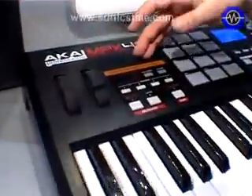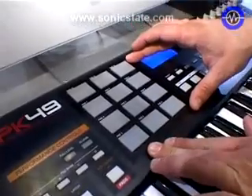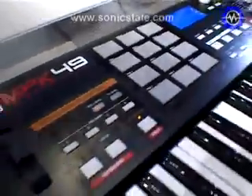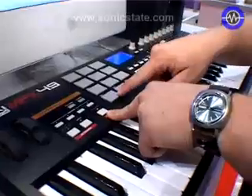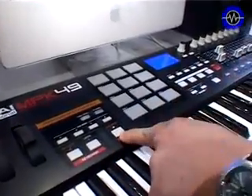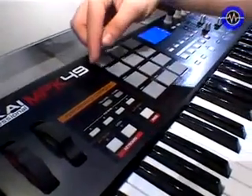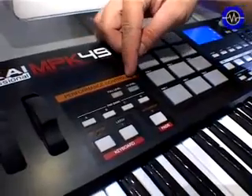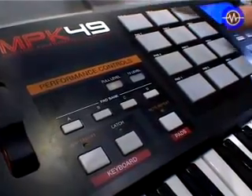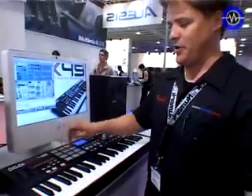Also featured in our performance controls is the note repeat. We have 12 velocity-sensitive pads that are similar to the MPC-style pads. With the note repeat it functions the same way with the time division. We have four different pad banks giving you a total of 48 different pads. Similar to the MPCs, you have either full level or 12-level functionality, giving the user different levels of control with their performance.